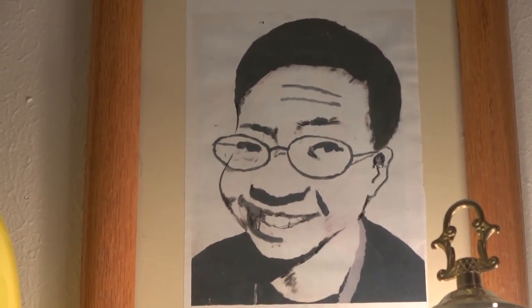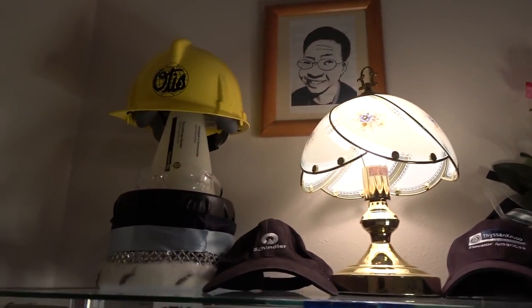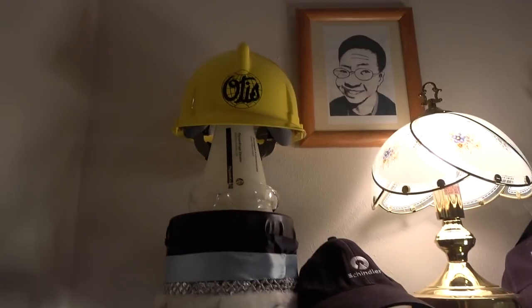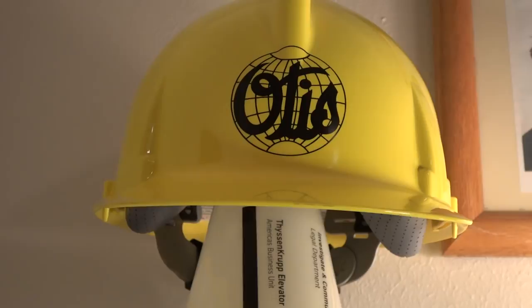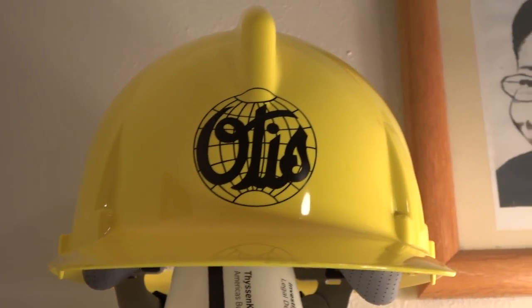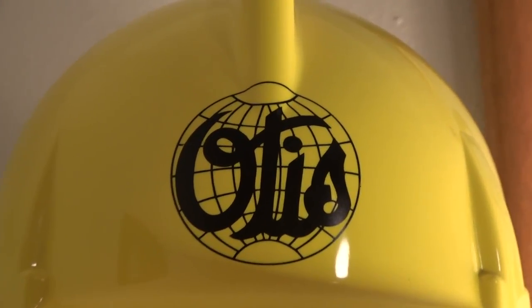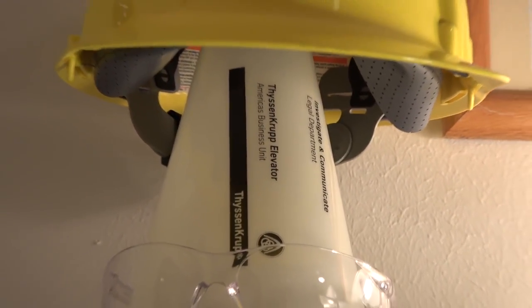Up there is a picture of me I sketched with paint back in 2011 when I was in middle school. This right here is an Otis Elevator hard hat — that's your vintage Otis logo from the 1920s. Now moving down is a ThyssenKrupp Elevator cone, thanks to Randy from ThyssenKrupp.